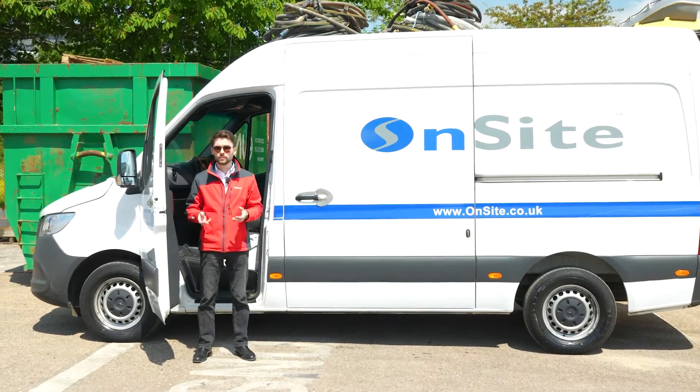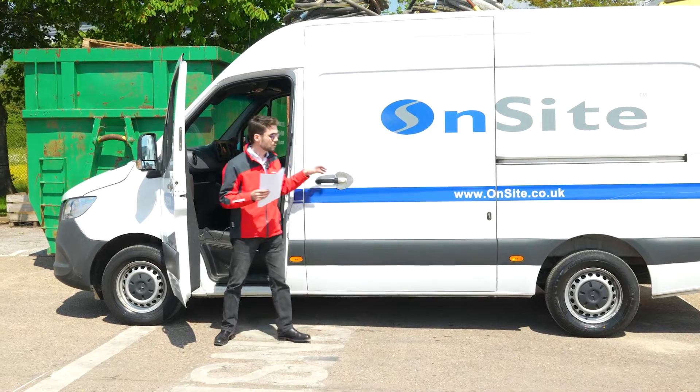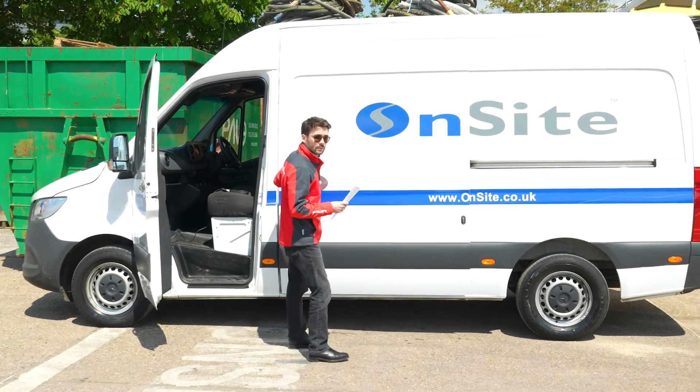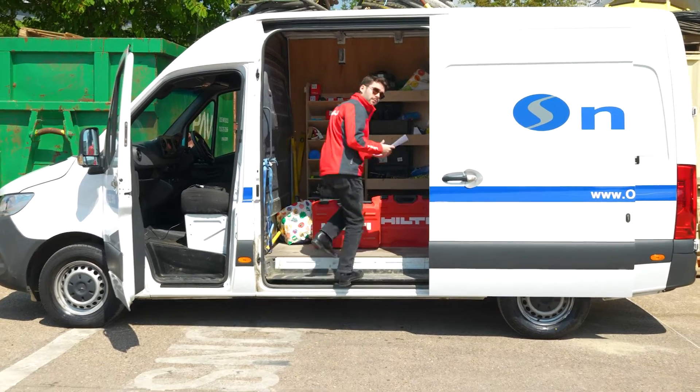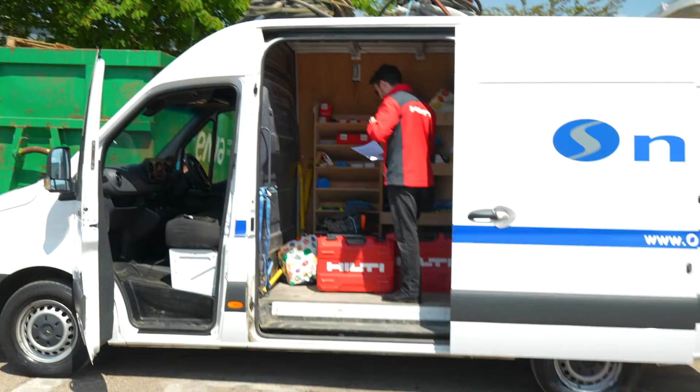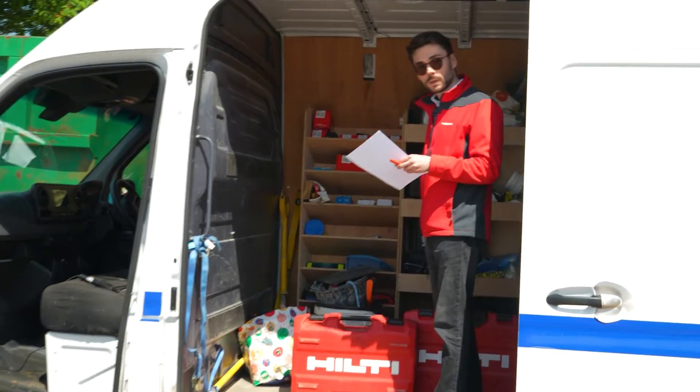Normally you would take your plant list and go inside the van and check every serial number for every item, and you'd want to make sure that the information is correct — but not anymore.